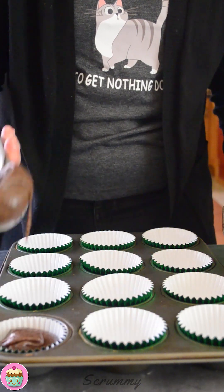The easiest thing I find is to pour the mixture into a jug and pour it into your cupcake cases, or to use one of these. We're going to fill the cupcake cases up about three quarters of the way. That's perfect.